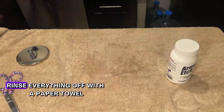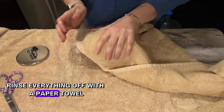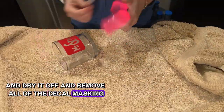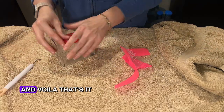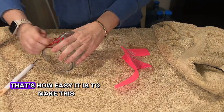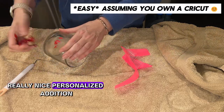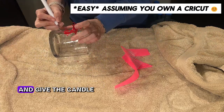Then I take the candle jar over to the sink, rinse everything off, dry it with a paper towel, and remove all of the decal masking. And voilà — that's how easy it is to make this really nice personalized addition and give the candle jar new life.